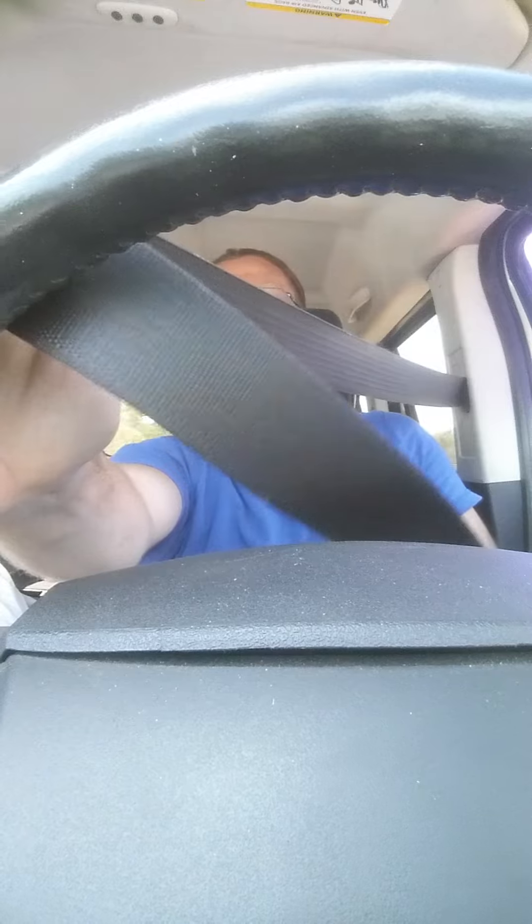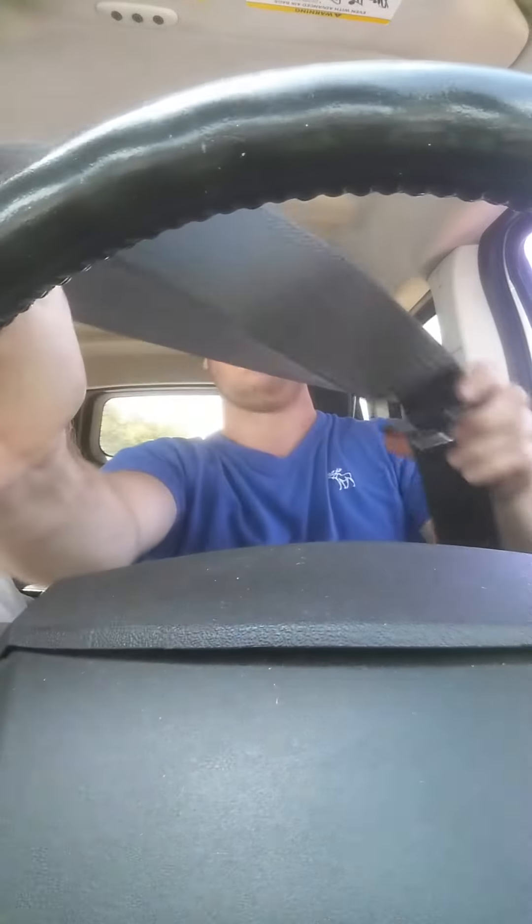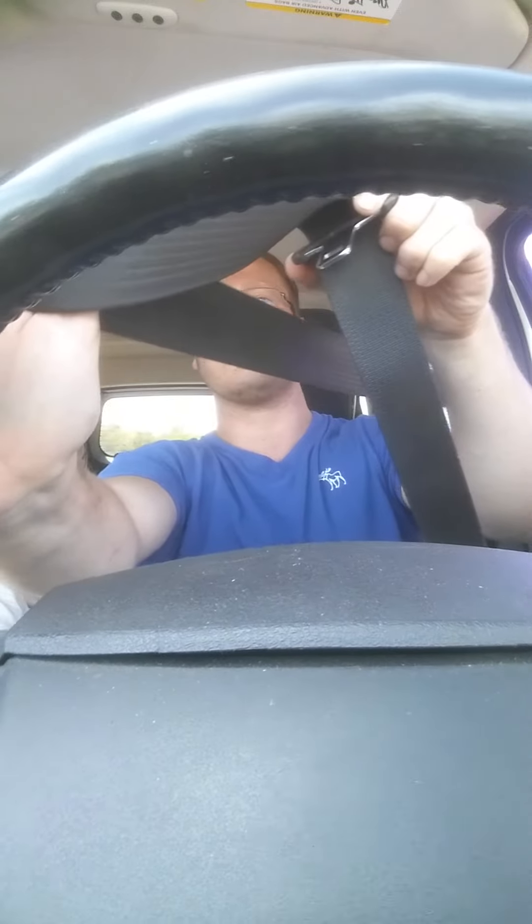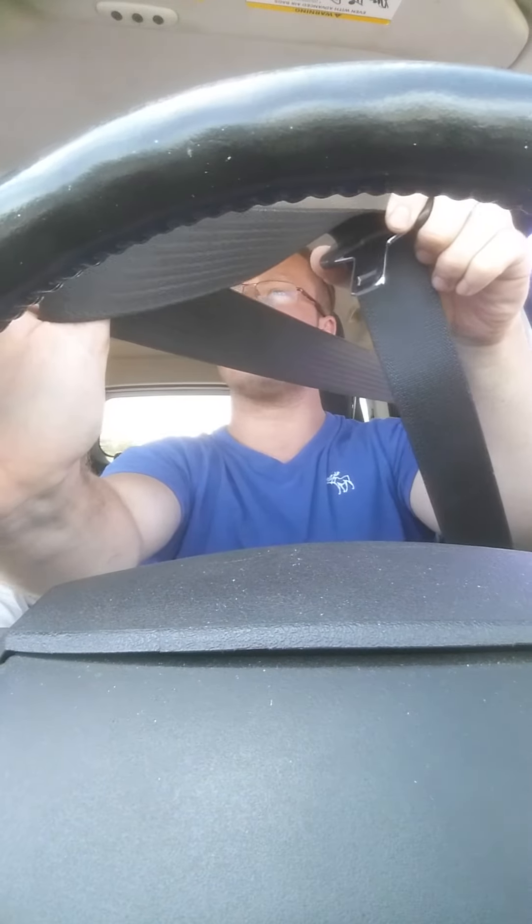Now you reach down to where the buckle is, and pull the buckle up. And I still can steer, alright? It's pretty basic common sense, but that's kind of rare in today's society. You can let it go, and now pull down, and buckle the damn thing in.